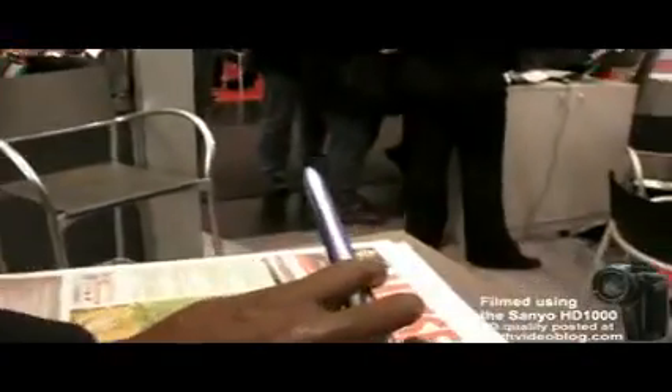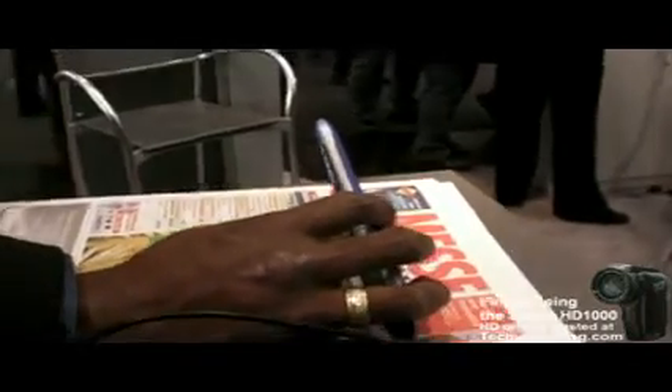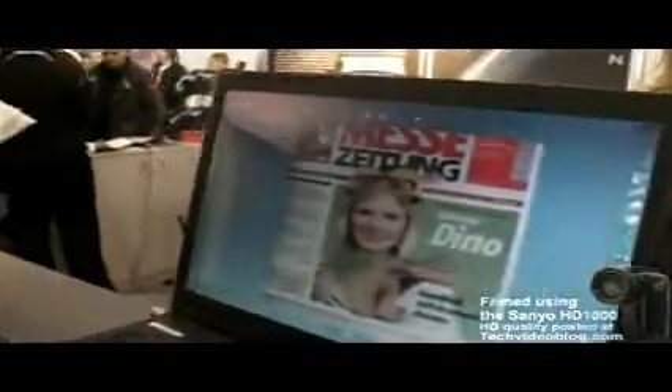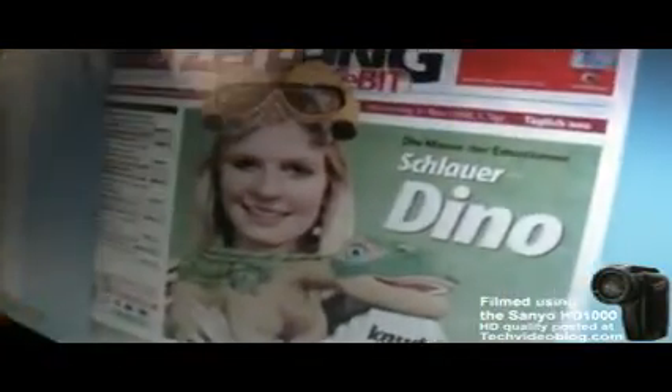How does the quality compare to a normal scanner? This is 400 DPI. If you look at the scanned image, you can see the depth of the image — it's actually better than some flatbed scanners because of the depth. It's got that film look to it, which a lot of Photoshop users appreciate. You can edit the text separately and leave the image intact, then output it as you need it.